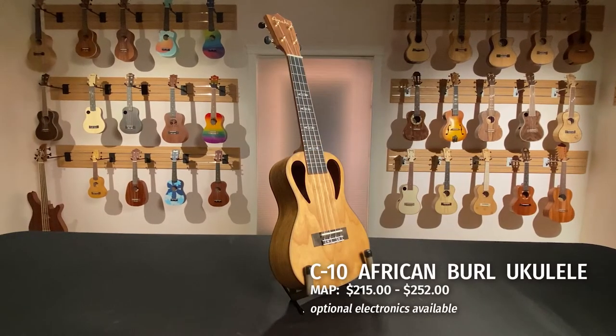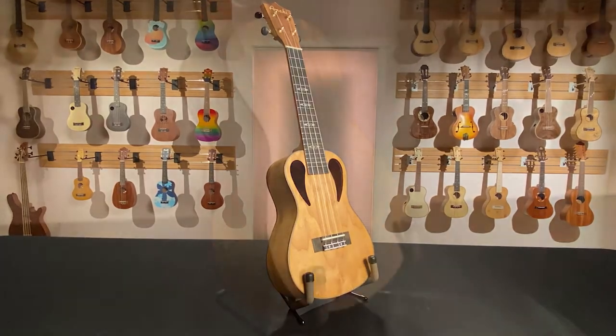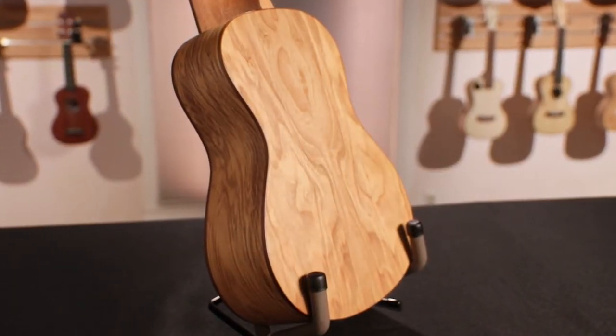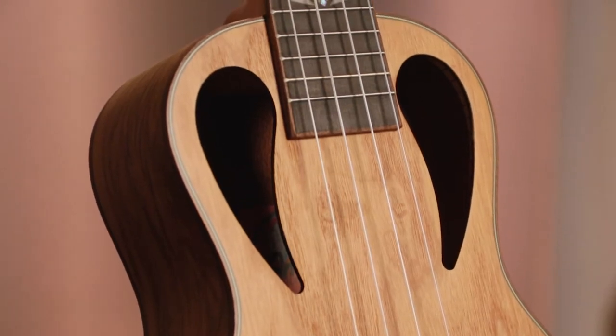The C10 has been a consistent best-seller since its introduction. This concert-sized ukulele has an African brawl top, back, and sides, and each instrument is decidedly different from the next. The top features two teardrop-shaped sound holes which help the sound project.